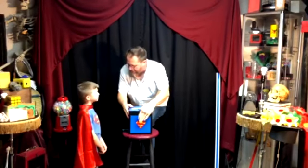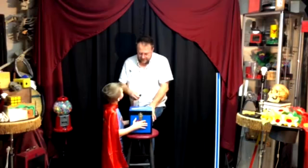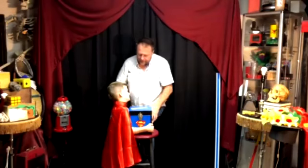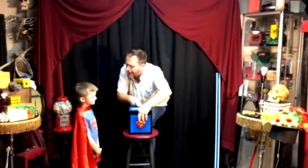Go ahead, Superman. Because the box isn't lead — pick it up. That's right, the box isn't lead. Can you pick it up? Come on. Put your arms around and try to pick it up. Oh, you just can't do it, can you? That's because of the kryptonite inside.